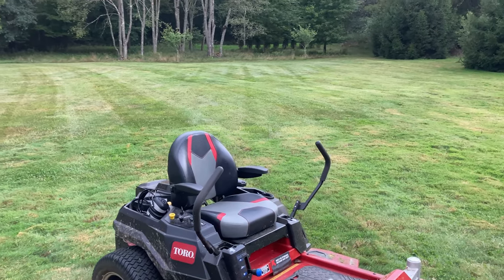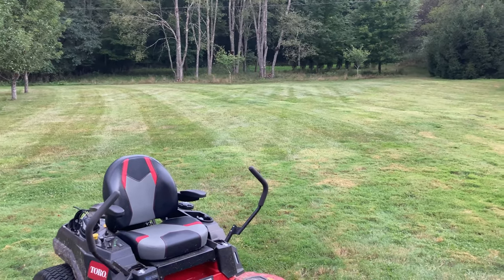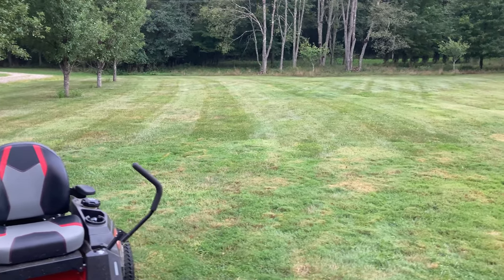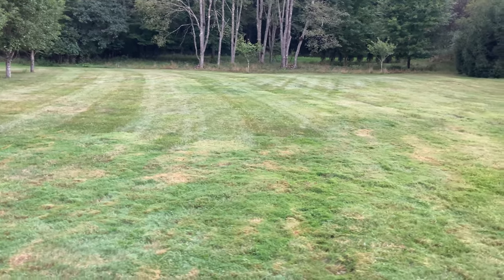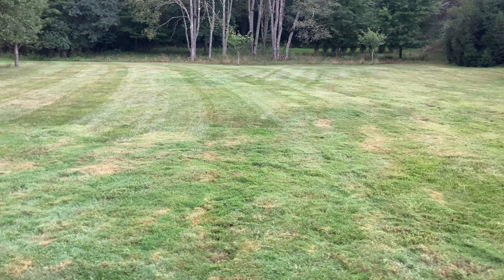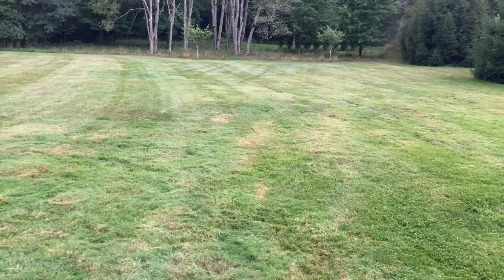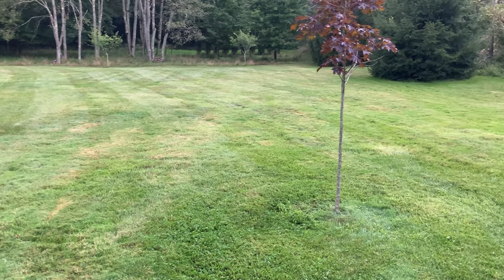The front section of the yard is completed, and it took me no time at all. You can see the stripes from the last time are still kind of there, and you can also see the new stripes from this mowing as I walk across the yard. It's pretty dry — we haven't had much rain. You can see a lot of brown spots, so the drought has slowed the grass growth but it's giving us some brown spots. It would be nice to get a little rain.